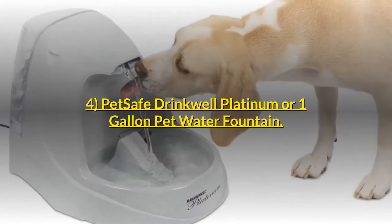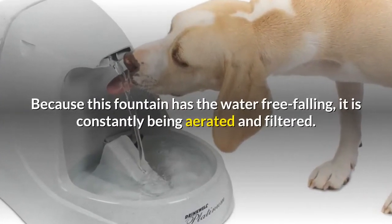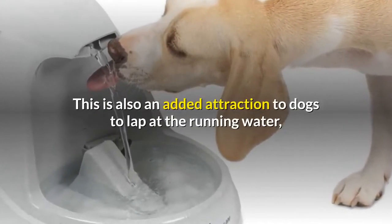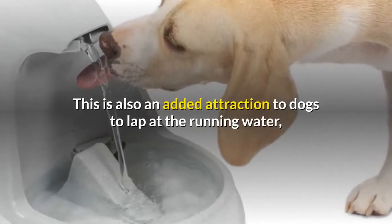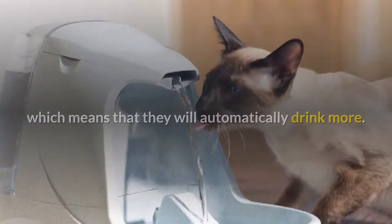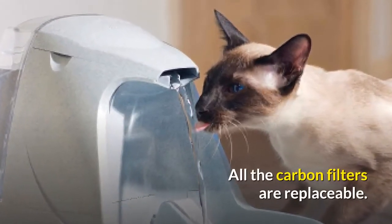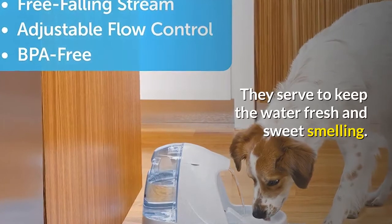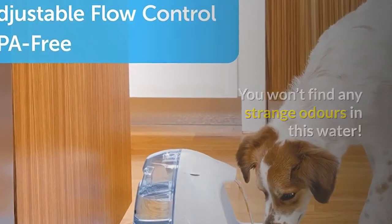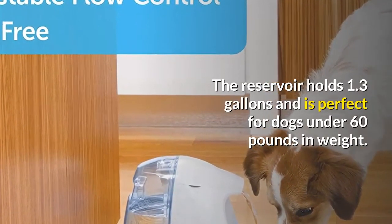Number 4: Pet Safe Drinkwell Platinum 1-Gallon Pet Water Fountain. Because this fountain has the water free-falling, it is constantly being aerated and filtered. This is also an added attraction to dogs to lap at the running water, which means that they will automatically drink more. The dispenser holds over a gallon and all the carbon filters are replaceable. They serve to keep the water fresh and sweet smelling — you won't find any strange odors in this water. The reservoir holds 1.3 gallons and is perfect for dogs under 60 pounds in weight.